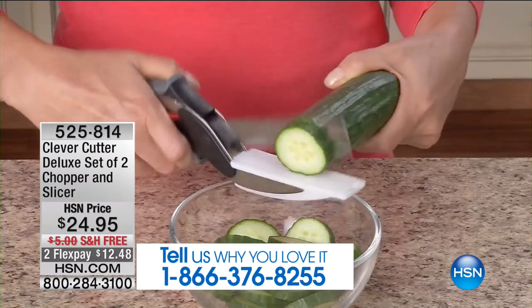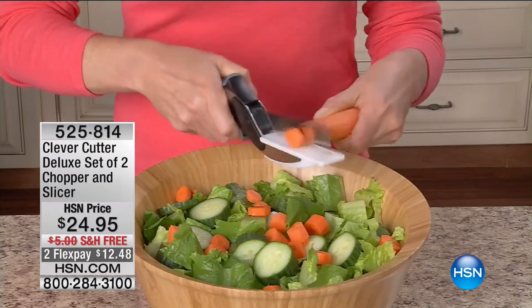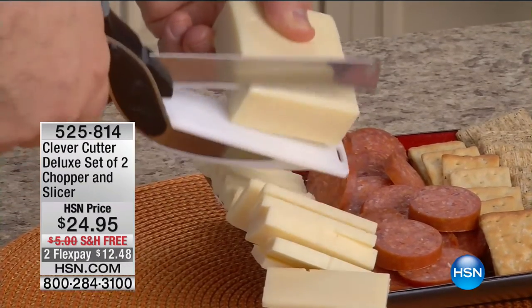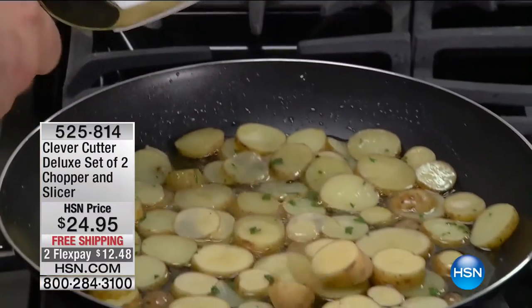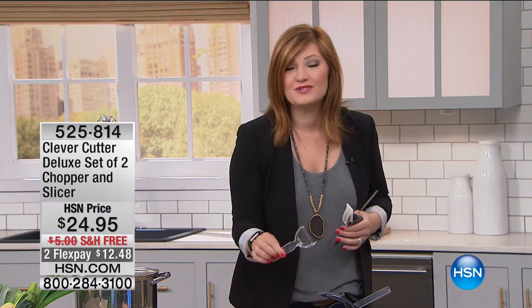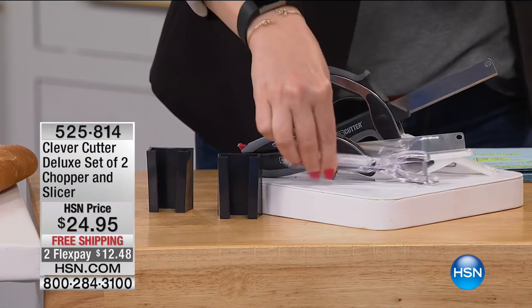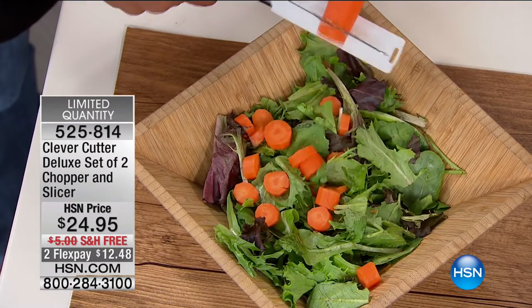Whether you want to chop, slice, or dice — making stews, fresh herbs in spring and summer — this is effortless. It won't hurt your hand. It features a German stainless steel blade, it's spring-loaded, and you're not just getting one, you're getting two. It's great for onions because it goes so fast. We're also including the peeler and two holders. It's $24.95 with free shipping and two flexible payments of $12.48.